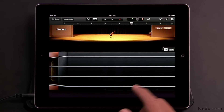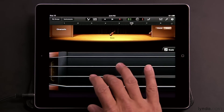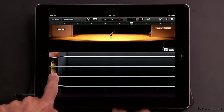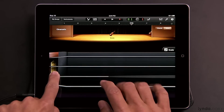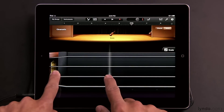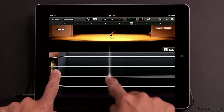You can play the strings directly, but if you hold down on the left side of the screen, notice it highlights — you can then use that to pluck the strings. Or if you want to bow while holding it down, doing a combination of plucking and bowing, just hold down on the string, you'll see that little vertical line appear, and then you can bow across the strings that way.